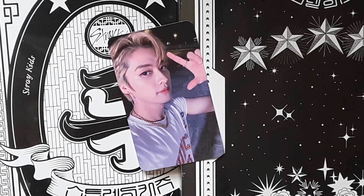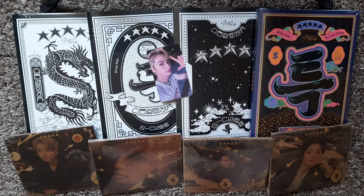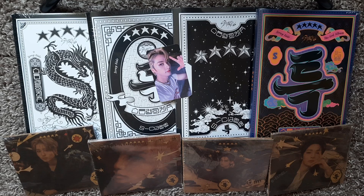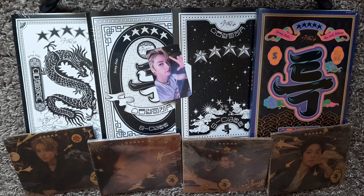Let's open up the Stray Kids new comeback! I know this video is going to be a little bit late. I had ordered these albums from not a Korean website, so they took a little bit longer to get to me. But I do finally have all copies of Stray Kids S-Class 5-Star, including the four digipacks that I ordered as well. I am thrilled.